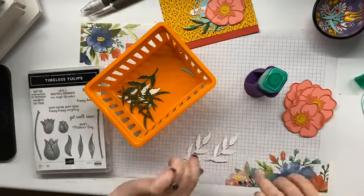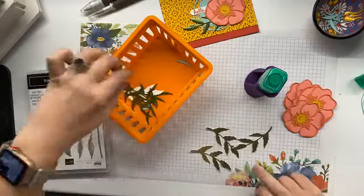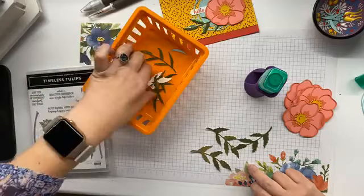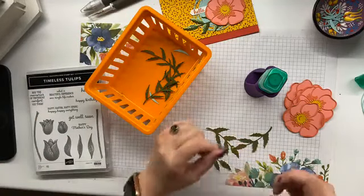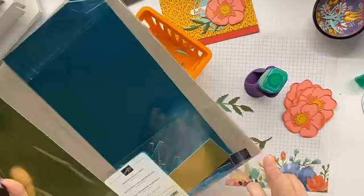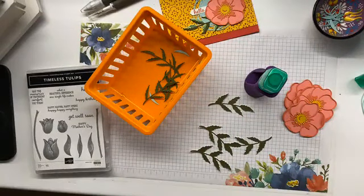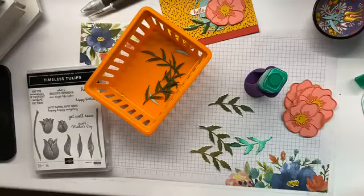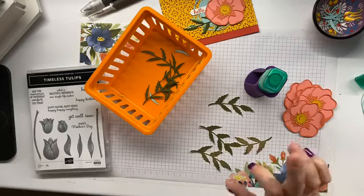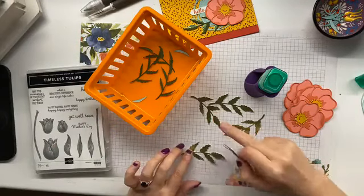My original card that I designed, I did these base leaves in Old Olive. For this card, I went a bit fancy and grabbed out the Noble Peacock foil sheets. These come in a pack — you get Old Olive, Pretty Peacock, and Blueberry Bushel. I've seriously used all the Blueberry Bushel and only have two full sheets left. I've used these colored foil sheets very well, which I'm happy about. Then I'm going to put the Accent Leaf in Mossy Meadow over the top.